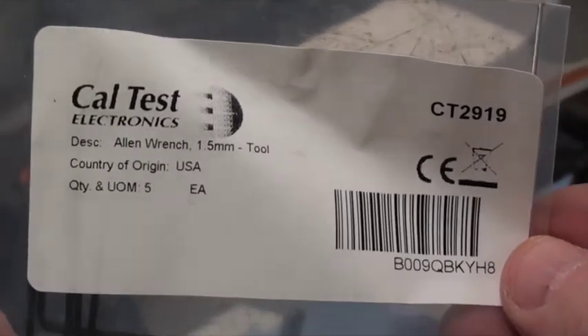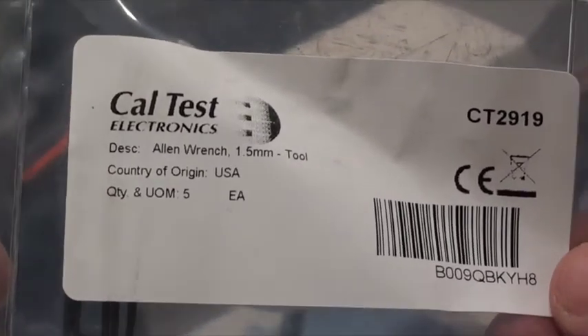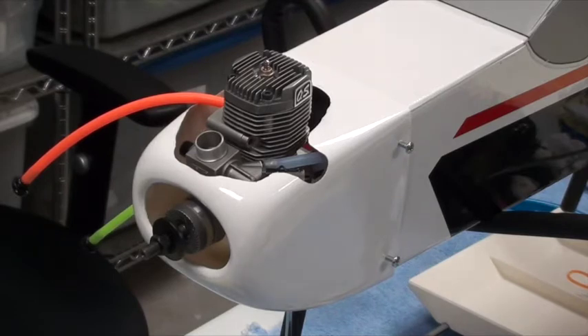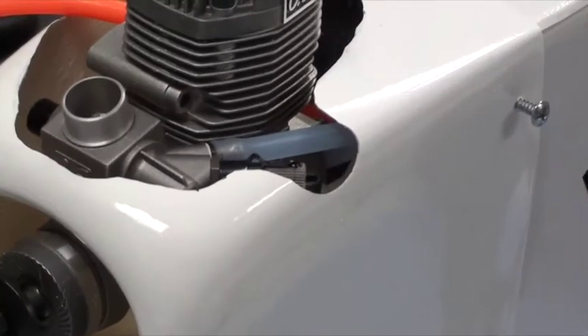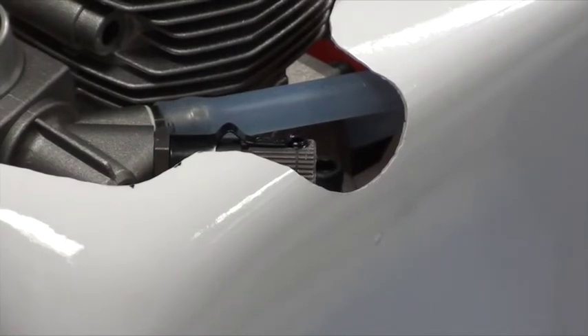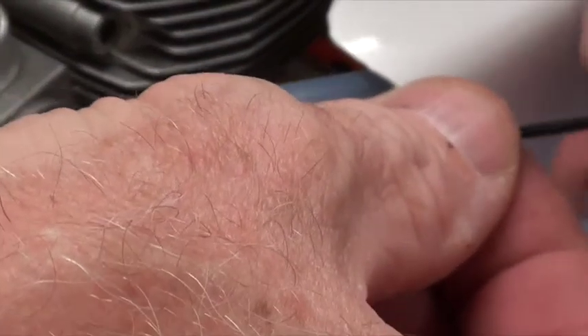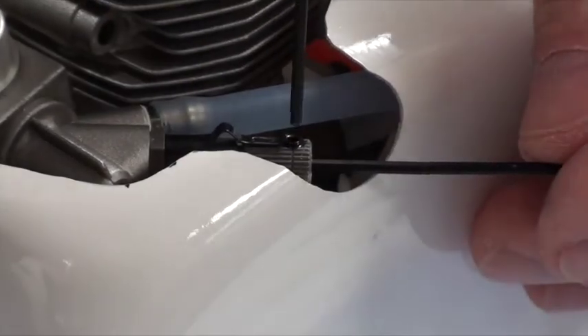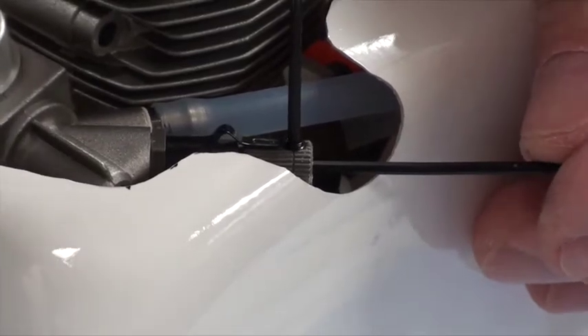It's a one-and-a-half millimeter tool and they're dirt cheap, so if you lose one it's no big deal. I'm going to zoom in a little bit. All I'm going to do is stick it in and set it at the six o'clock position, or as close to six o'clock as I can get. I've already backed this out a little bit.